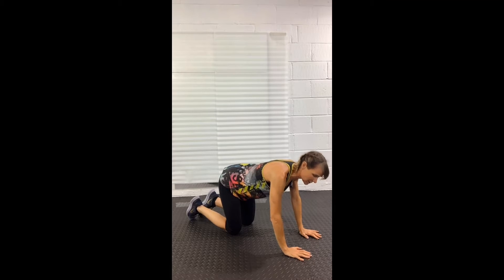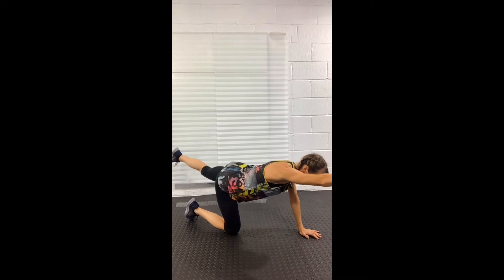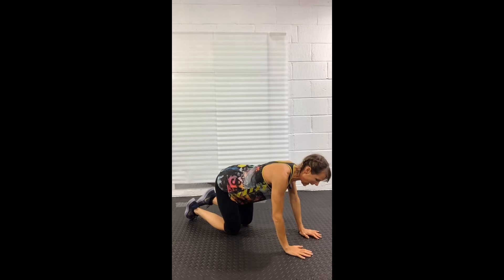So we're in table position: hands under shoulders, knees under hips, elbows a little bent, shoulders down away from the ears. Right arm, left leg, level with the torso — and switch.